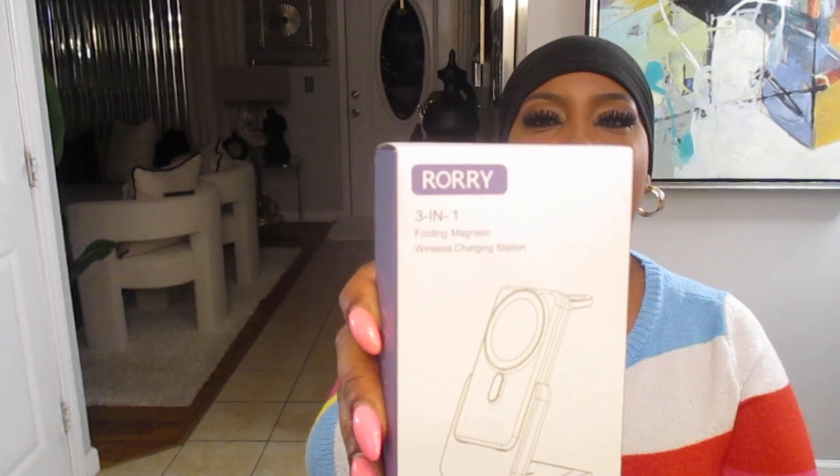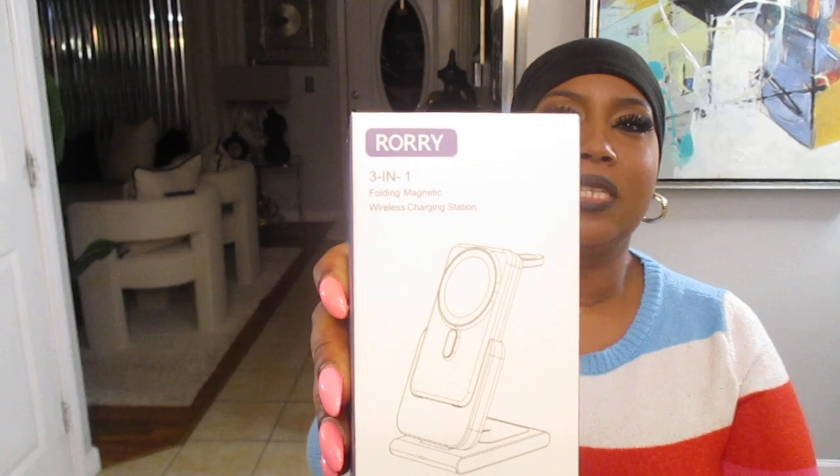I will leave the discount and all of their information in the description. So I'm going to go ahead and open this box — this is the box right here, the Rory three-in-one charging station.